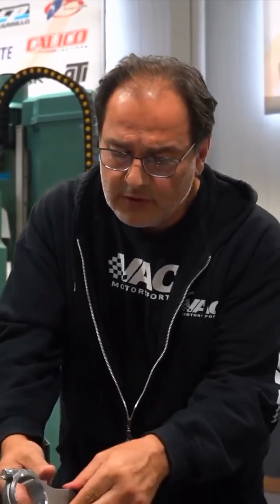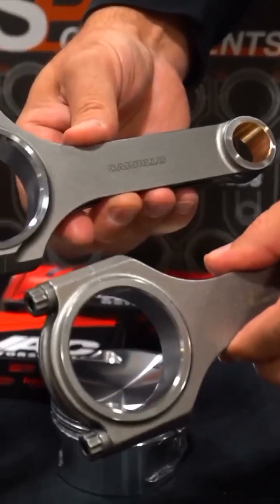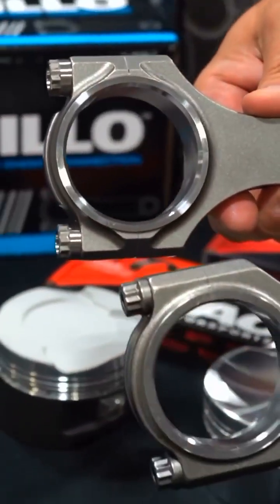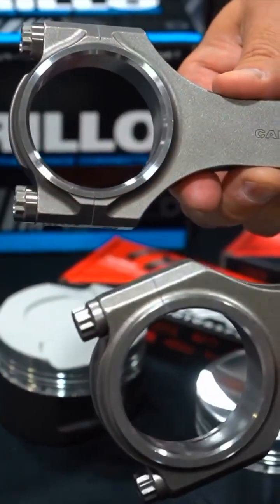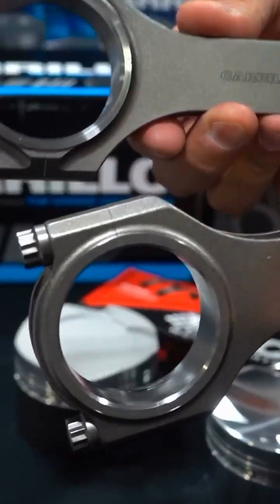So if you look over here, we talked in a previous video about how they're honed and the finishes. When you look at both of these manufacturers, the small end and the big end are honed finishes.